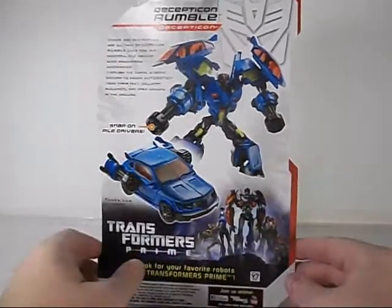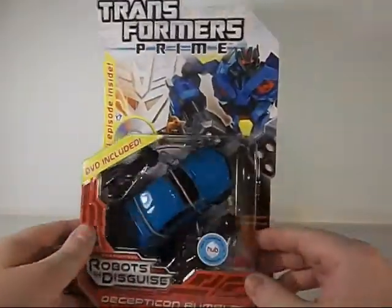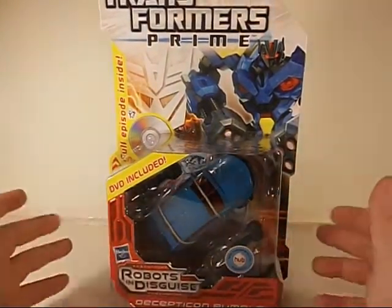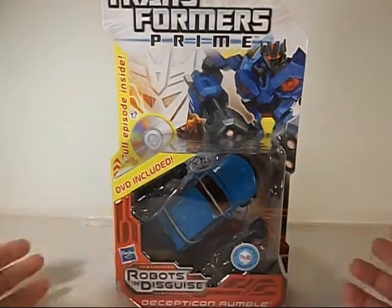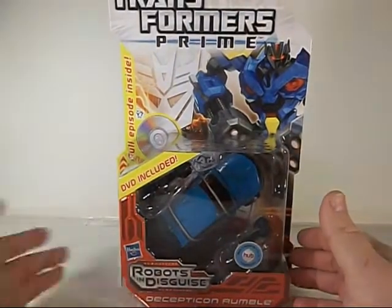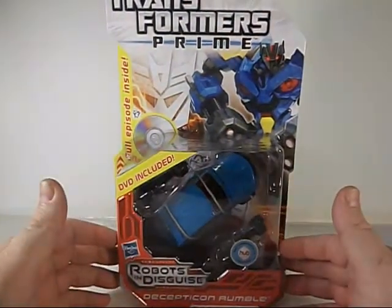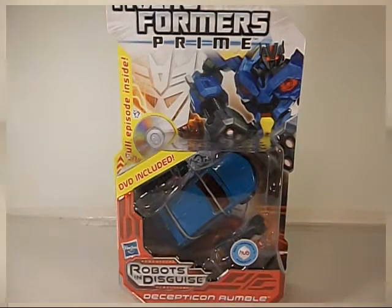He's got his snap-on pile drivers which have nice blue paint on them and they're all molded black. My plan is to do the review of him, then give him some paint and add on a video at the end, just like I did with a couple of other figures — the Fall of Cybertron figures. So I'm going to get him out of the package, we'll take a look at him, and that'll be it. Be right back.